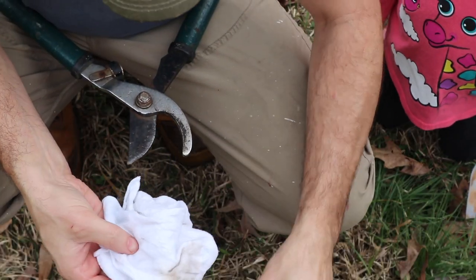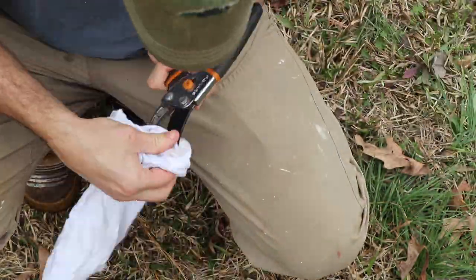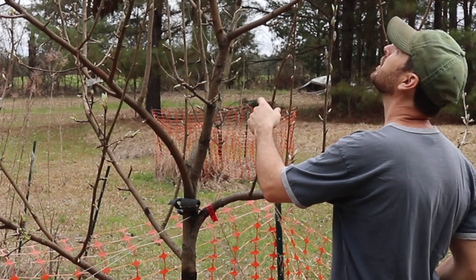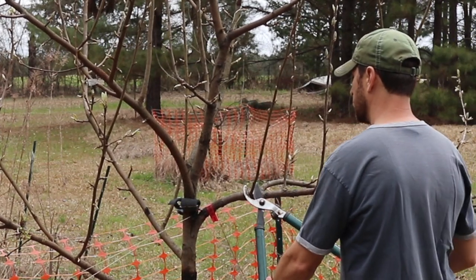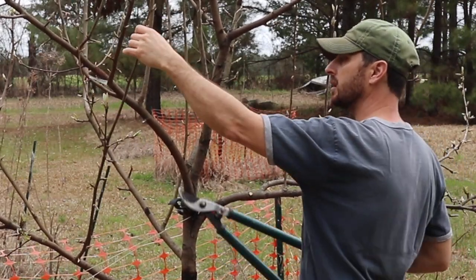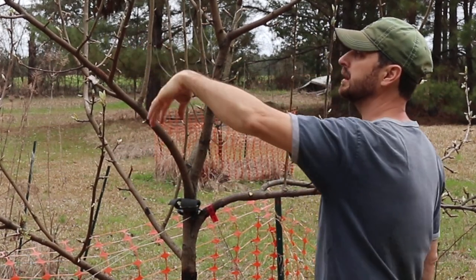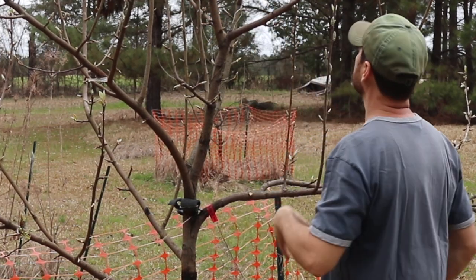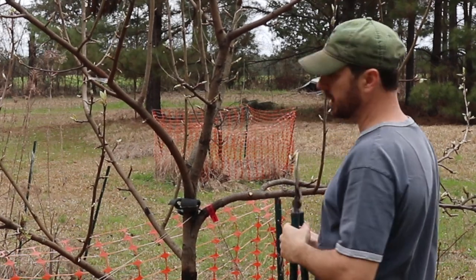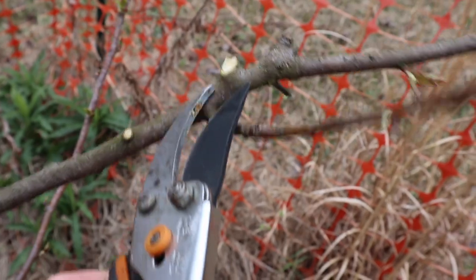Let's trim this out - look at this branch, it's crossing over, so we want to get that one out of there. Pears love to grow straight up and down and they cross over each other. Let's take this portion out so we can get this one growing out this way, not up into its neighbors. And same thing with these little water sprouts - they're just growing straight up and down.